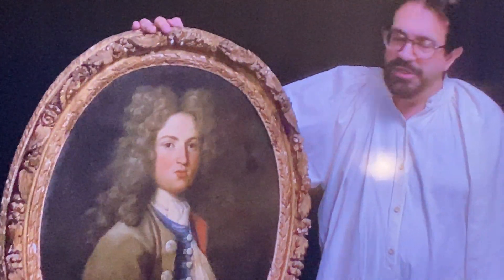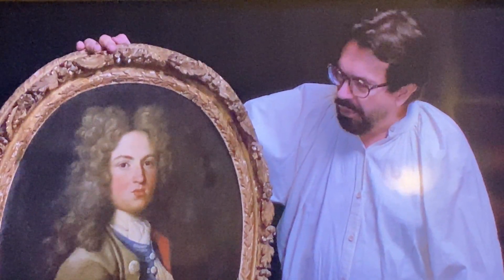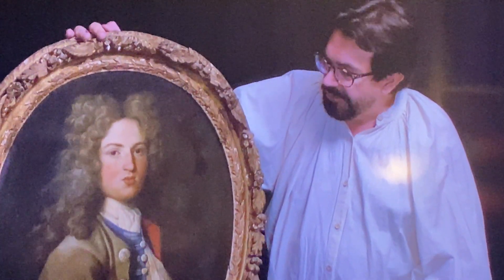We're back in the conservation part of the studio. Let's take a look at our object of desire — a wonderful portrait of Louis XV. He was 21 here, the Dauphin of France.